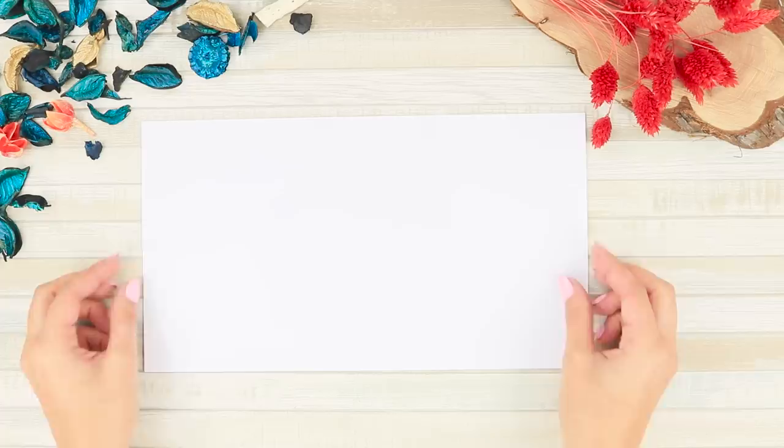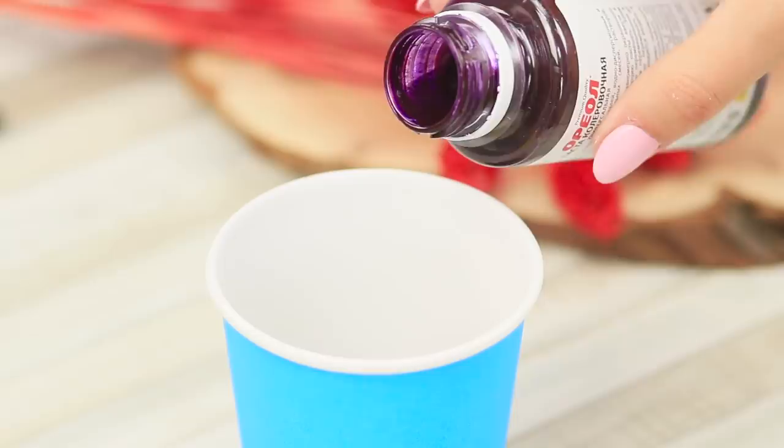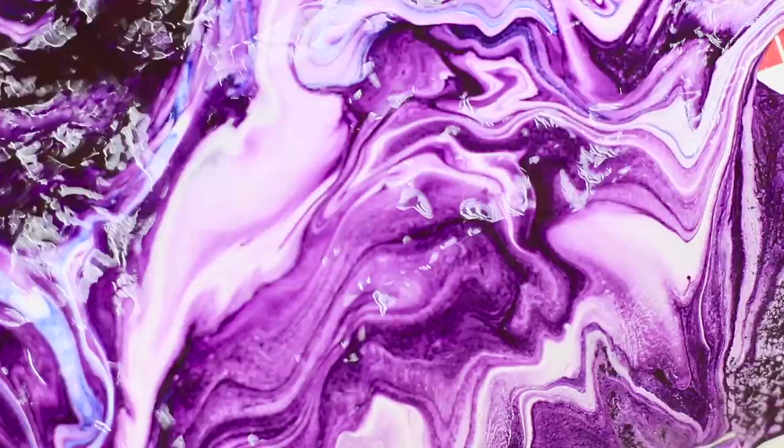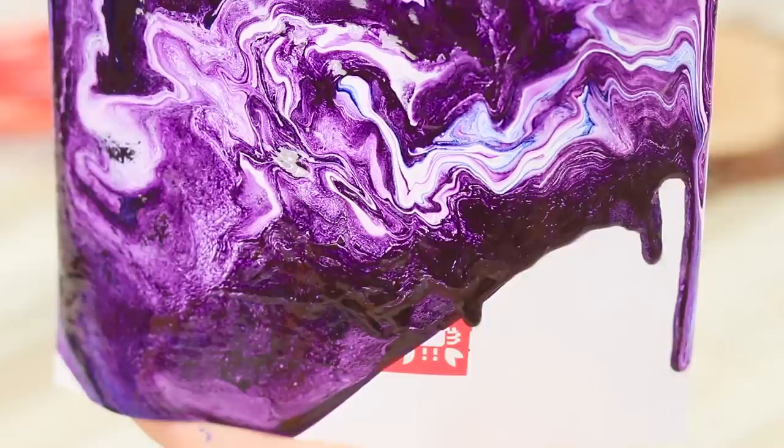Now you need some paper and tape. Attach pieces of tape to the paper to make letters — spell out 'love'! Pour some white paint into a disposable cup. Add a couple drops of blue and dark purple. Pour the paint onto the paper. Lift and tilt the sheet in different directions so the paint spreads evenly. Because you didn't mix the paints, they form a cool pattern.